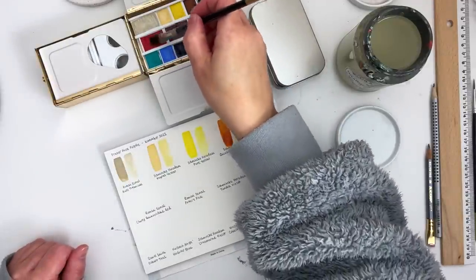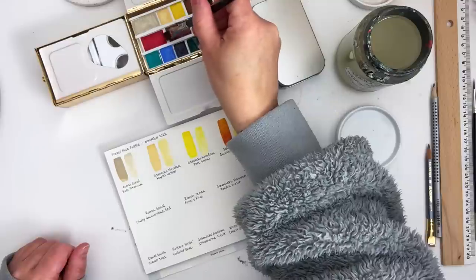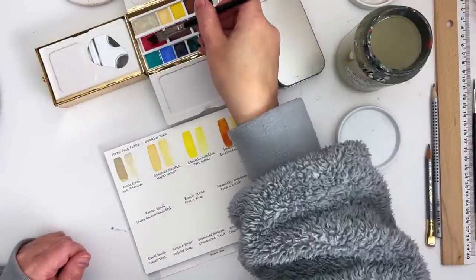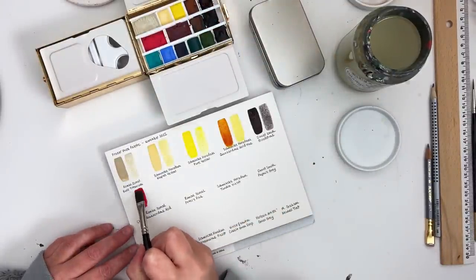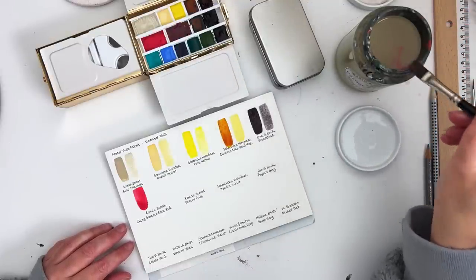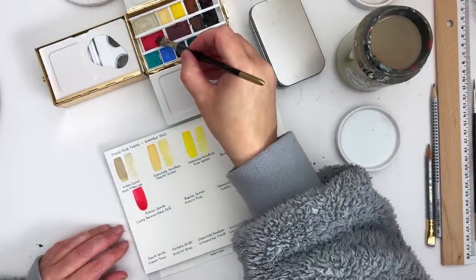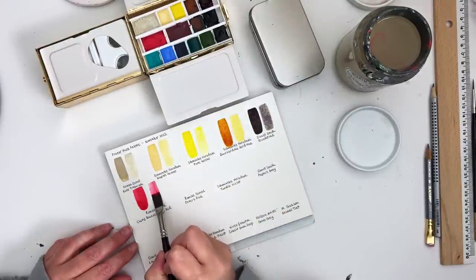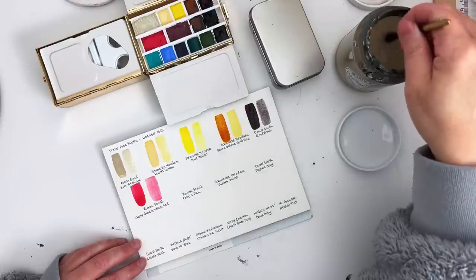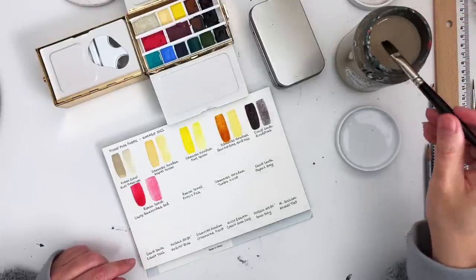Let me show you the Cherry Quinacridone Red — it's really quite an amazing colour. Mary suggested I get the Roman Schmall version, which is why I got this particular one. It's such a pretty colour, though it's not really a colour I would use generally in my work. But it's definitely going to be useful as a mixing colour — I think maybe sometimes if I want to add a little bright element. It's such a pretty colour — erring more towards pink — and I'm really liking it.